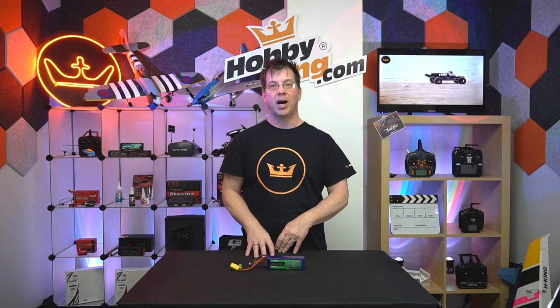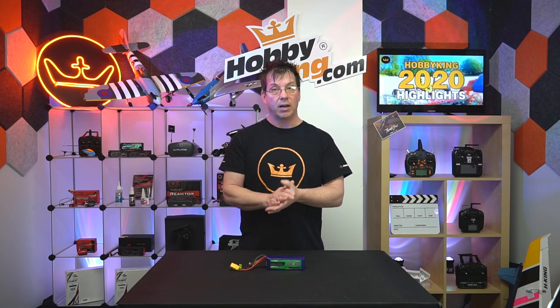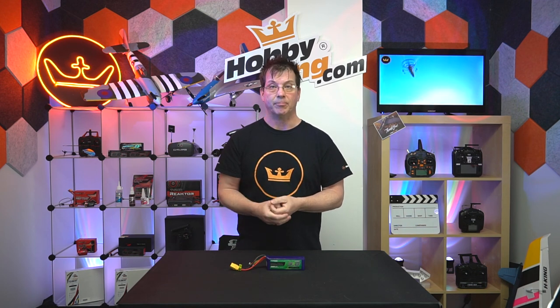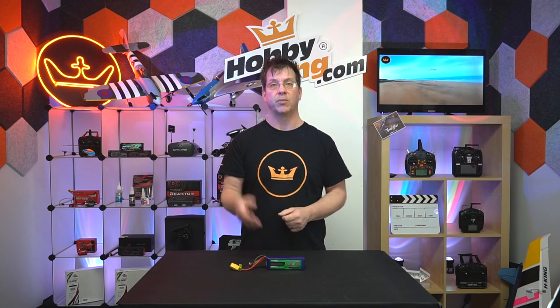Hello out there. I'm Robert and welcome to Hobby King. This video is a supplement to our blog on our website on how to tell if a LiPo is safe or not. We get a lot of questions about this, so in addition to the blog, I figured we'd do a helpful video for some that just don't feel like reading.